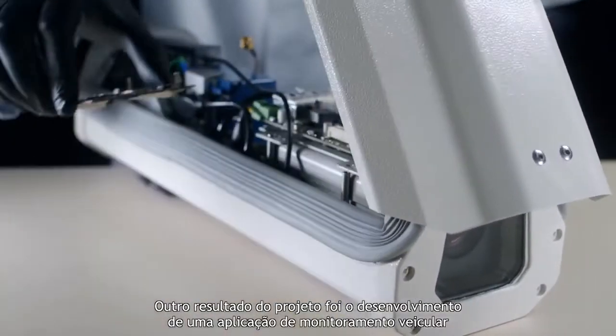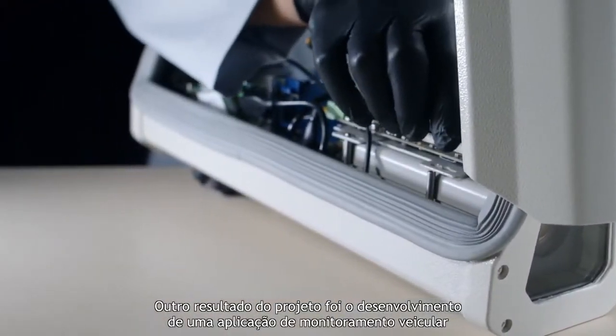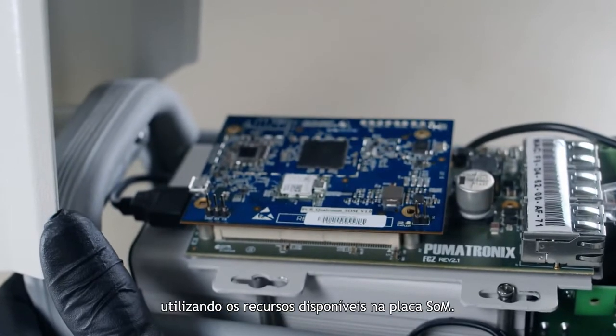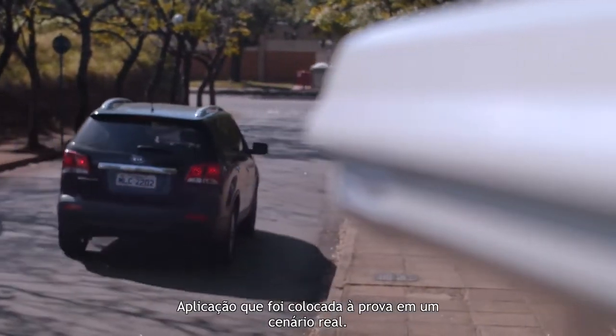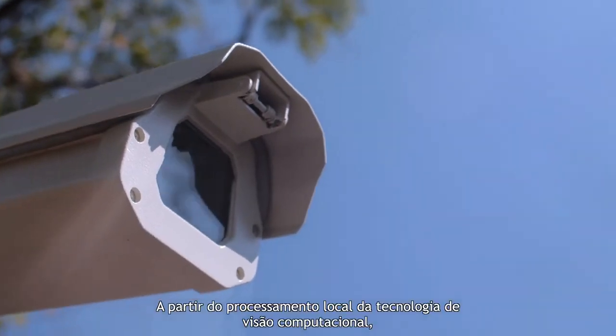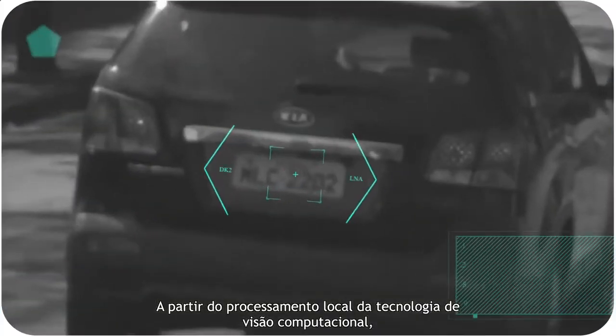Another result of the project was the development of a vehicle monitoring application using the resources available on the SOM board. This solution is being tested in the field, based on local processing of computer vision technology.